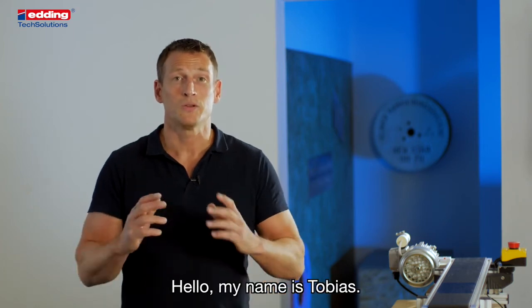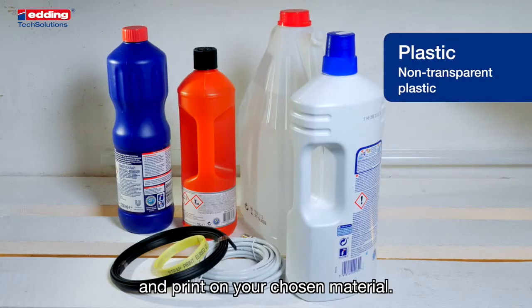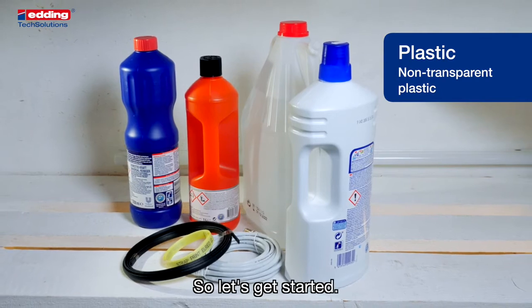Hello, my name is Tobias. Today I want to show you how to set up your Edding compact printer and print on your chosen material. So let's get started.